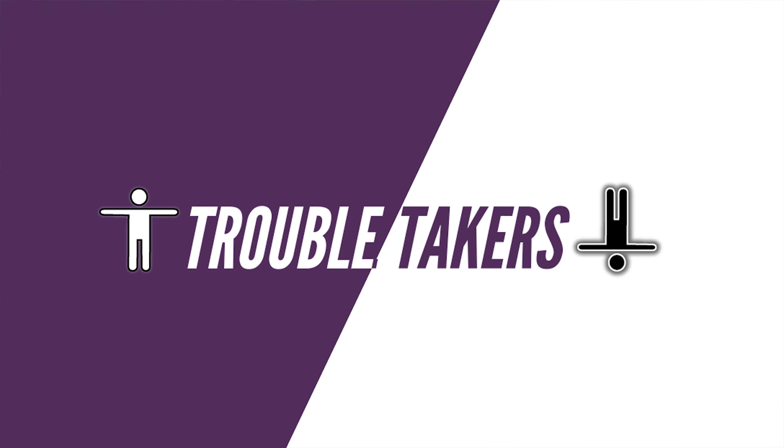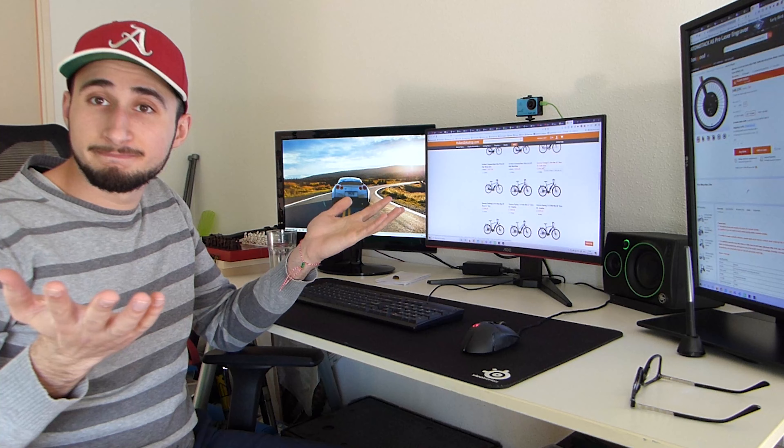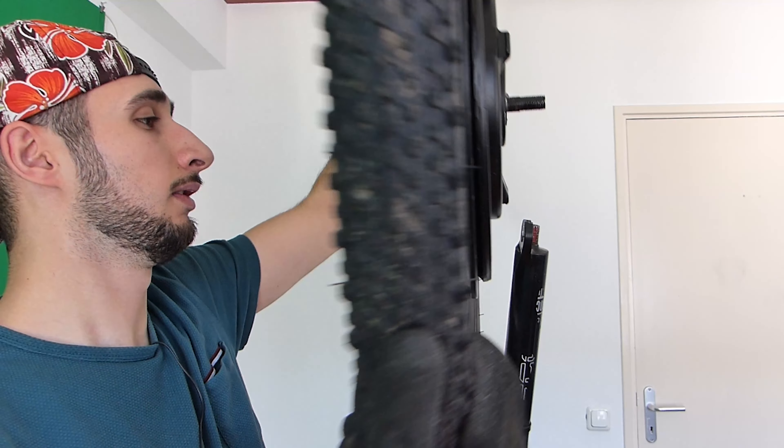Is the iMotor 3 worth it for you? You know, like the answer in all of those videos — well, it depends. Hello guys, it has been six months. Today we are going to talk about my experiences with the iMotor 3: is it worth buying and what I encountered? I just wanted to add this is my opinion. I hope this will be useful for you and you can decide for yourself if you would like to buy the iMotor 3 or not. With that out of the way, let's go.